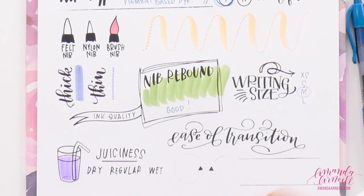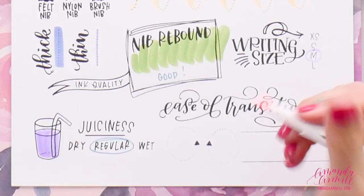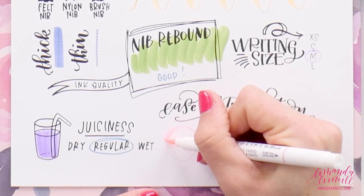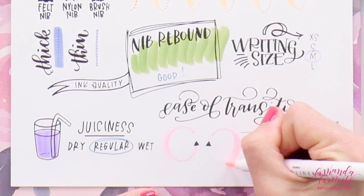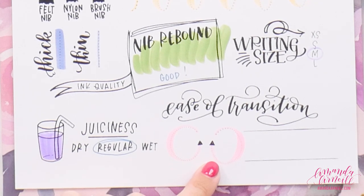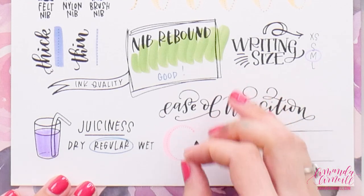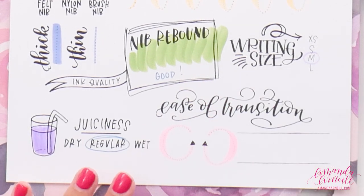Looking at juiciness: if we color in our cup and then smear, there is no smear on the page, so they have regular juiciness — not dry or streaky, but not wet either. Those pens without much smear are always nice for lefties because you don't have to worry about dragging your hand through it. For ease of transition, going from an upstroke to a downstroke and back up was super easy, and the upstroke that comes afterwards is right about the same size as the one we started with, meaning the nib bounces back consistently.